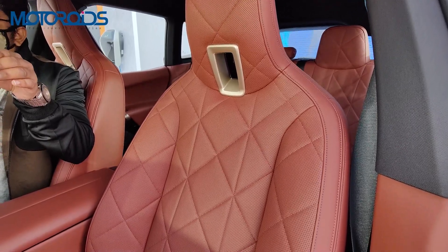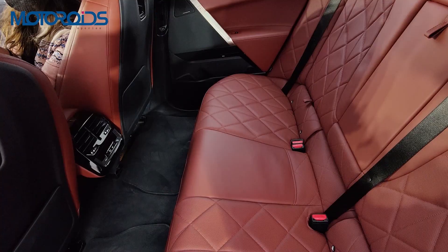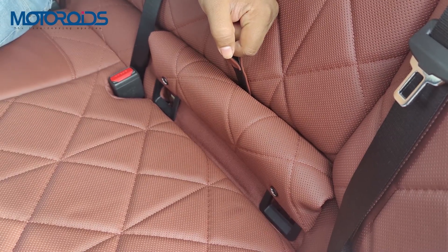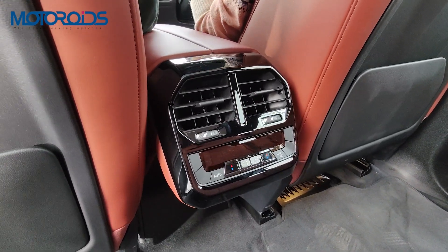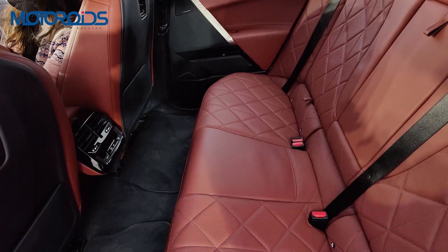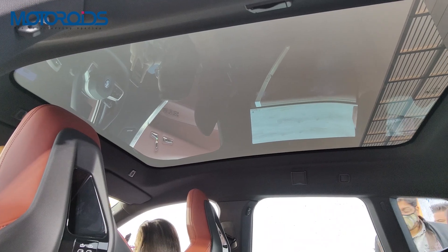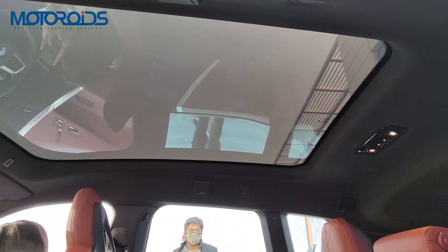The seats are plush and comfortable and get crystal controllers for both driver and front passenger. The rear seat is equally comfortable and gets a central armrest with well-hidden cup holders, and the isofix seat anchors are also really well-hidden. Each rear passenger gets two Type-C charging ports integrated in the front seats, along with a hatch that can hold a folding table available as an accessory. Rear passengers also get a rear aircon with full controls. The highlight inside the car is this huge panoramic glass roof which is electrochromatic and can go from transparent to opaque with just the touch of a button.